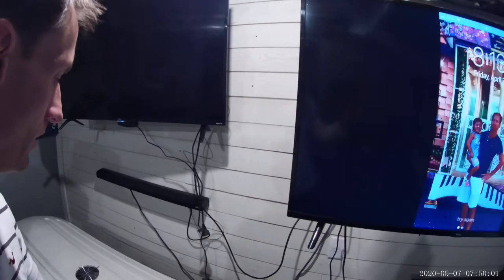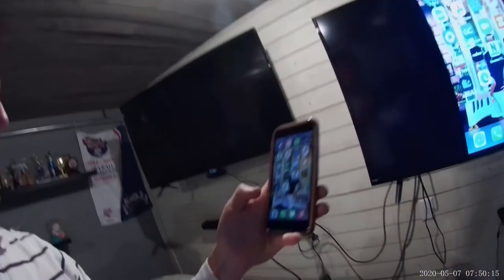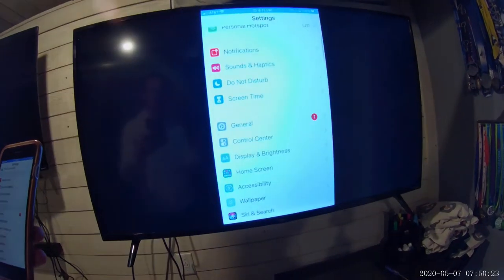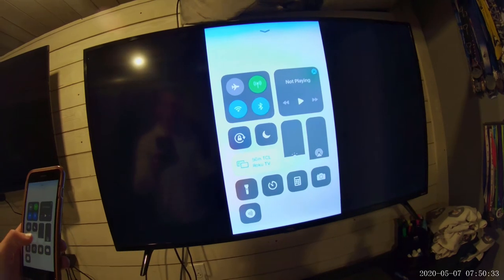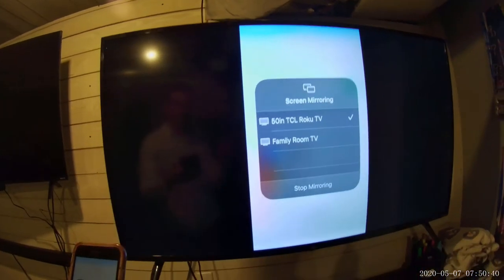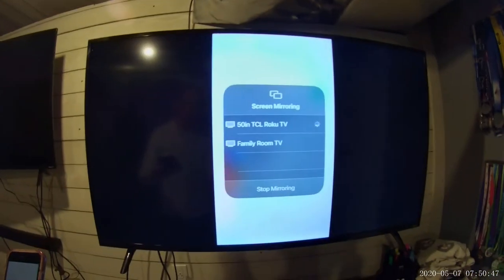Let me show you how to do it right now. As you can see, I have my iPhone paired and it's working. To mirror it, you go to Settings, then Control Center, then swipe up from the bottom of the screen — there's a Screen Mirroring button. You pick the TV that's connected; this is a Roku TV, not an Apple TV. Just push the button and that's all you do to connect.